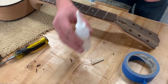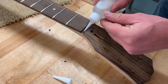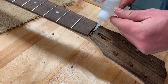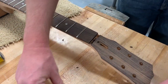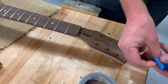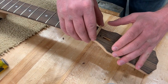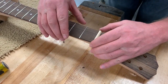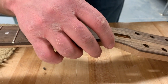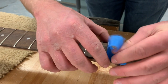Go ahead and super glue the nut bone in. Put the glue down in the slot and also up against the edge that the nut bone is going to go against on the fretboard. Take some masking tape and tape it on there just so it stays still. You want this to be nice and straight — left side and right side equal distance. Just tape it in place and let it dry.